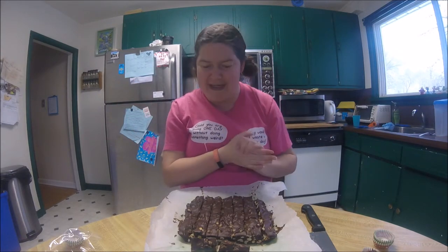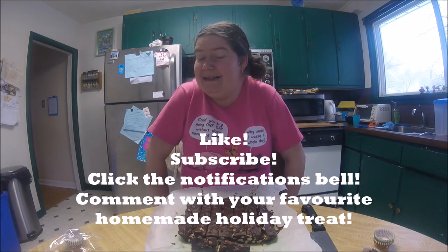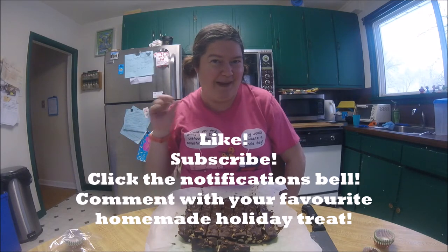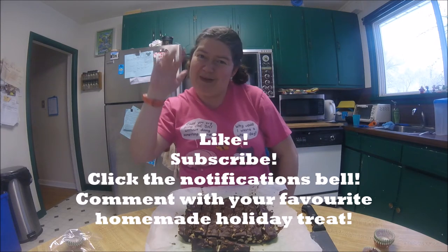It tastes just like those Eat More chocolate bars! So there you have it — we have made our own homemade Eat More bars. If you like this, we're doing a few different chocolates coming up in the next few videos. We're all ready for Christmas. Like, subscribe, and click on that notifications bell if you want to know when the next video comes out right away. Bye bye for now.